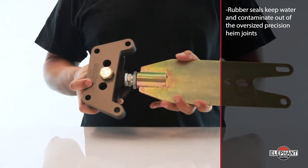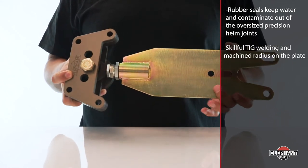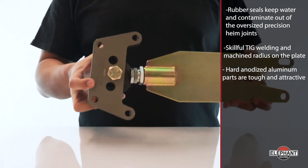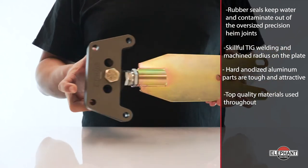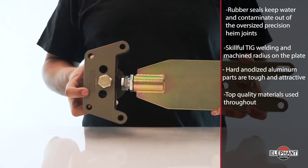Seals are critical for extending rod end life for both racers and street cars. Skillful TIG welding joints and machined radius on the plate, hard anodized aluminum parts are tough, attractive, and look good on any color car. We've used top quality materials throughout, like hardened alloy steel blades and aircraft-grade aluminum to handle even high horsepower turbos.